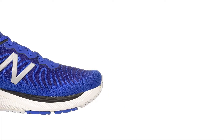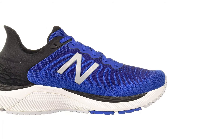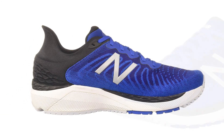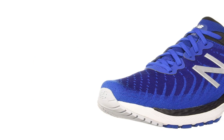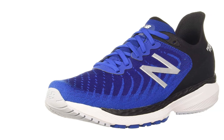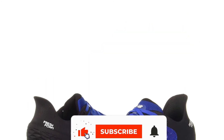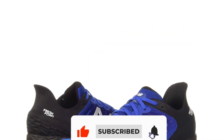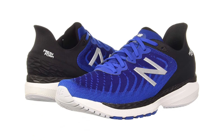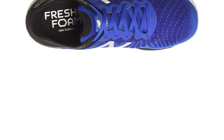Number 2: New Balance Men's Fresh Foam 860 V11. If you want shoes that up the ante in the comfort department, the New Balance 860 V11 is the way to go. These stability shoes have all the specs to make them great running shoes for flat feet. They go the extra mile with TrueFuse cushioning that provides smooth, consistent support throughout the shoe even on high-mileage days. To help prevent overpronation, which often happens when running with flat feet, the 860 V11 includes a medial post in the midsole, encouraging the foot to roll slightly outward rather than down and inward.